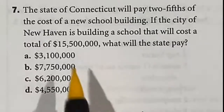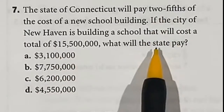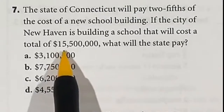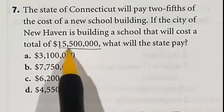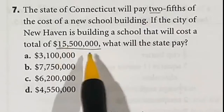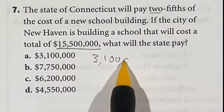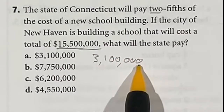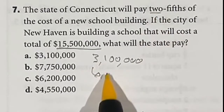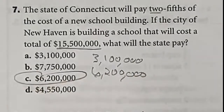Question 7 asks for two-fifths of a number. Finding two-fifths means multiplying by two and dividing by five. Start by dividing the number by five: 15 divided by 5 is 3, and 5 divided by 5 is 1, with the remaining zeros staying the same. Then double that result: 3 becomes 6 and 1 becomes 2, with the zeros unchanged. The final answer is C.